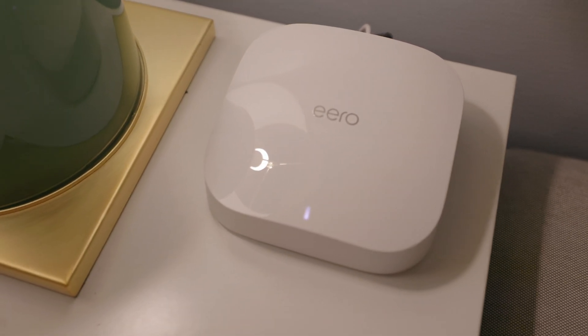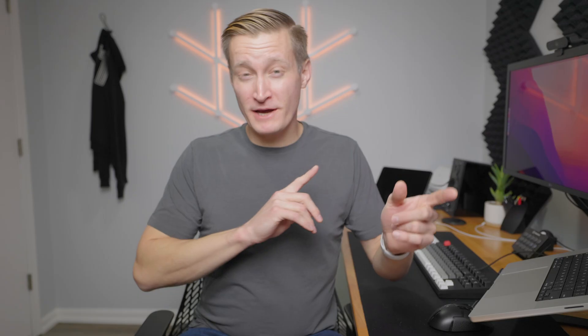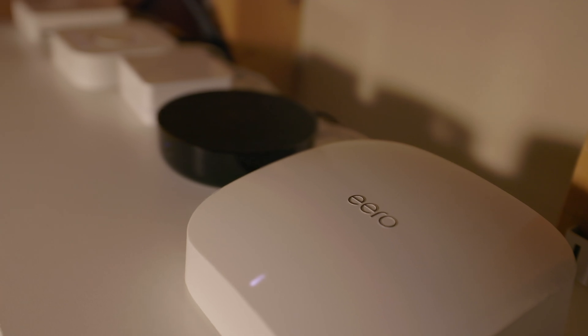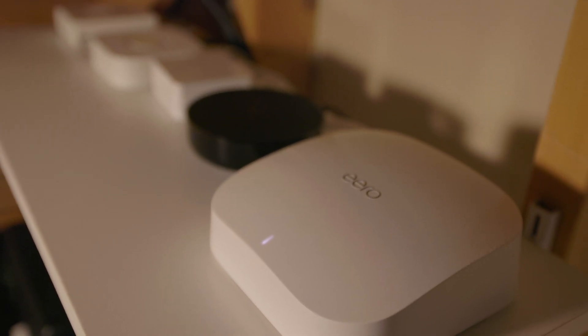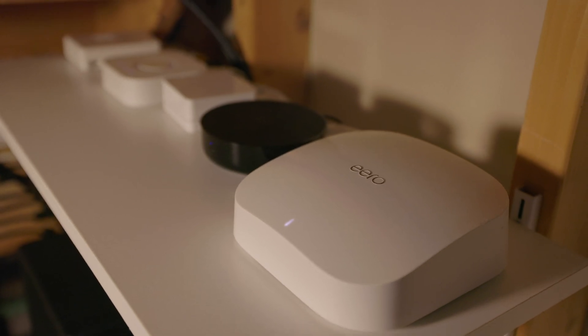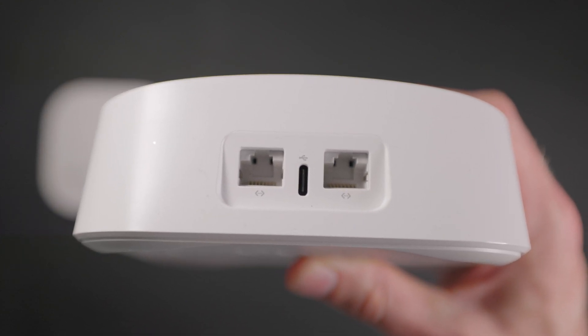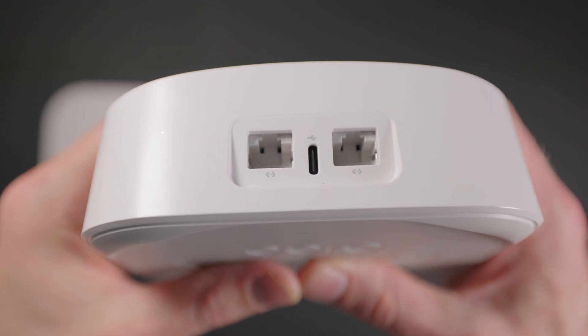You might be thinking: why this whole multiple base station system? I thought you just need one wireless router in your home. But Eero pioneered this technology called Mesh Wi-Fi. Each base station uses a special, discrete, bespoke wireless frequency to communicate between the different base stations — however many you have. That allows you to get Wi-Fi signal across your home through a collection of different access points. They can also carry those signals over Ethernet if you have your base stations hardwired together.